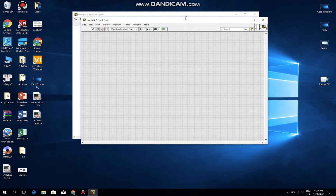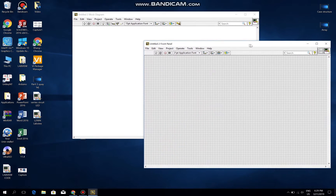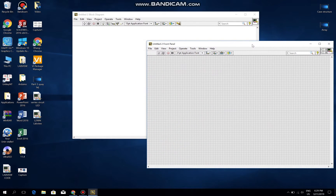Hello guys, my name is Nguyễn Hữu Tung Kiệt and today I want to show you how to connect LabVIEW to Arduino to control a DC motor. The first step is to open the LabVIEW application.